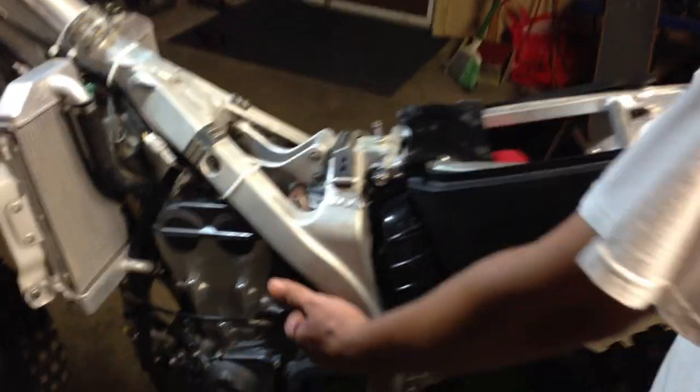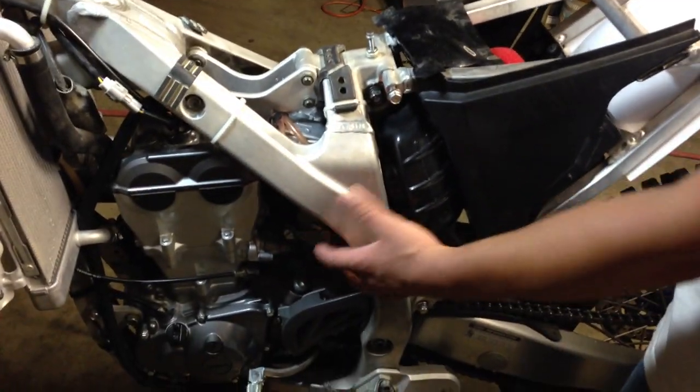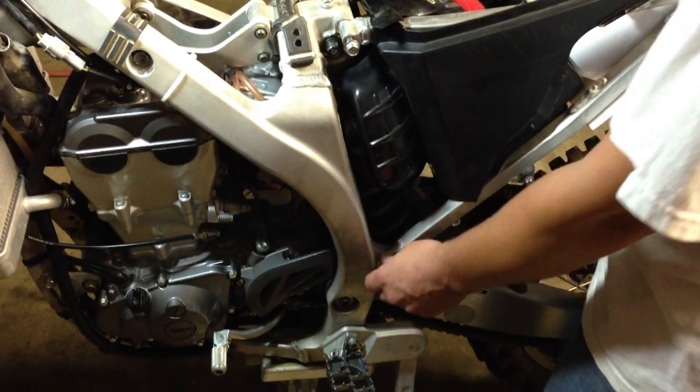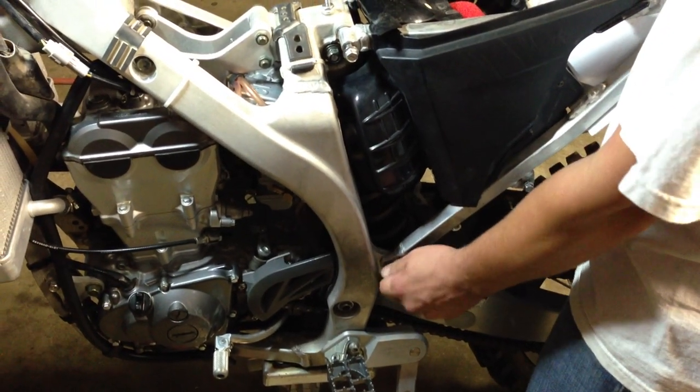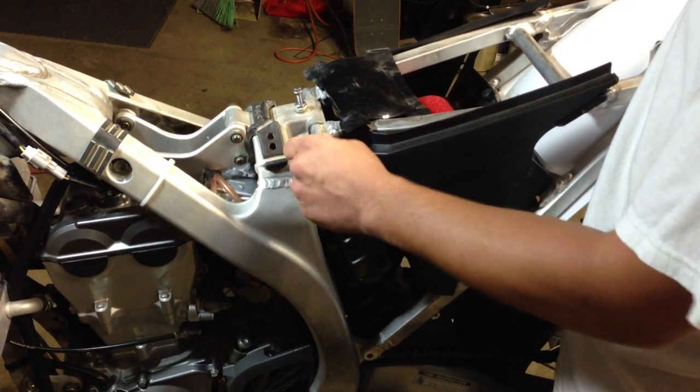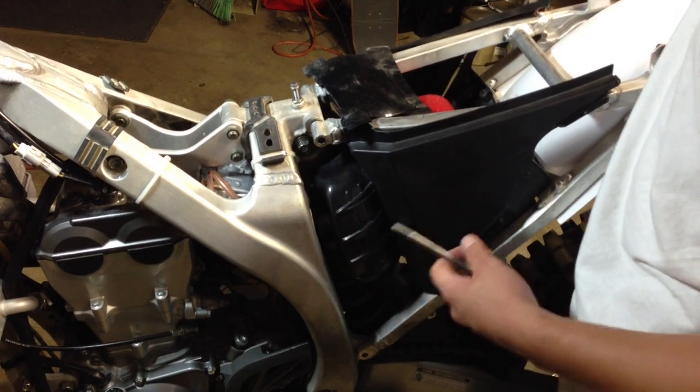You simply loosen the brace for the airbox connected to the carburetor and you loosen the three bolts on the subframe. I already have the other one loosened prior to this so it's already off.